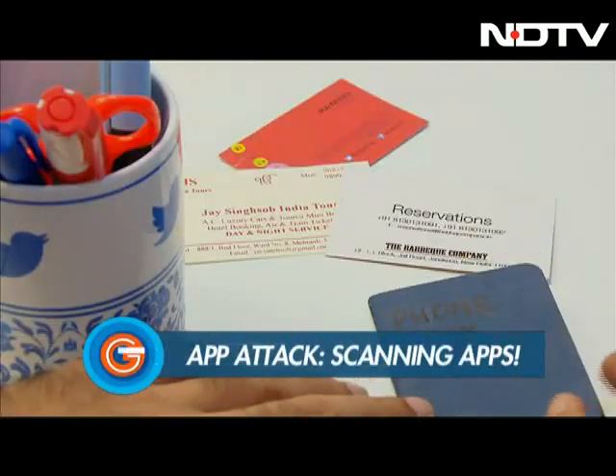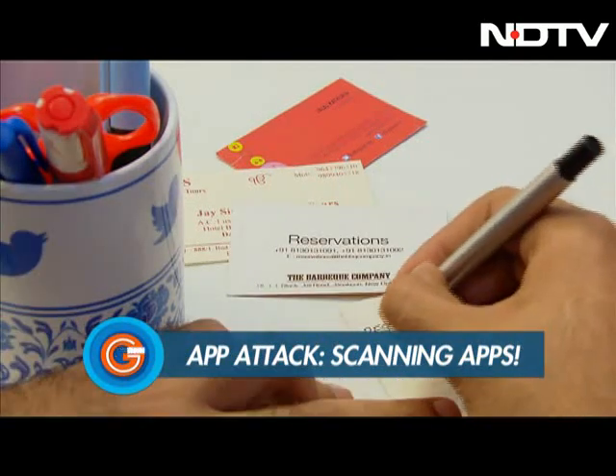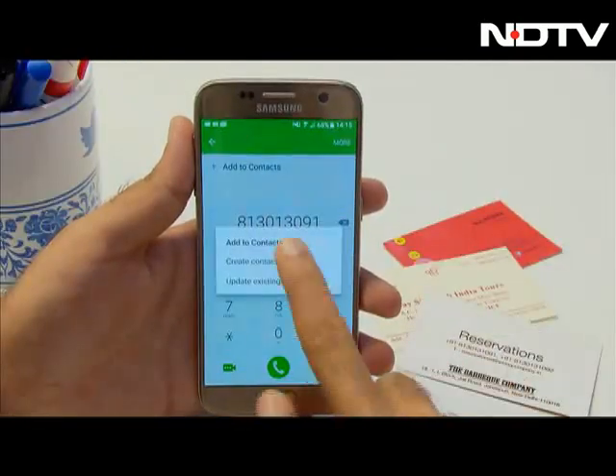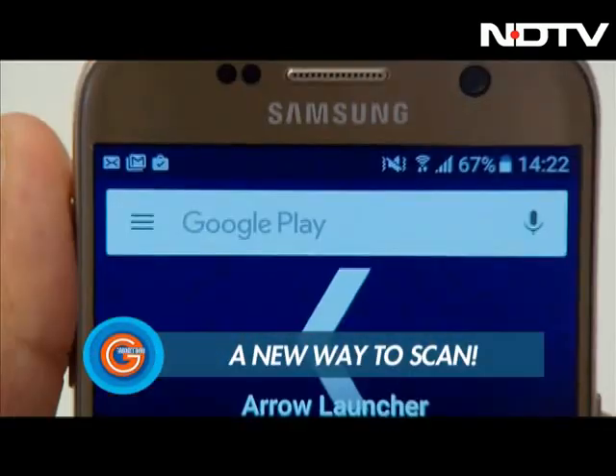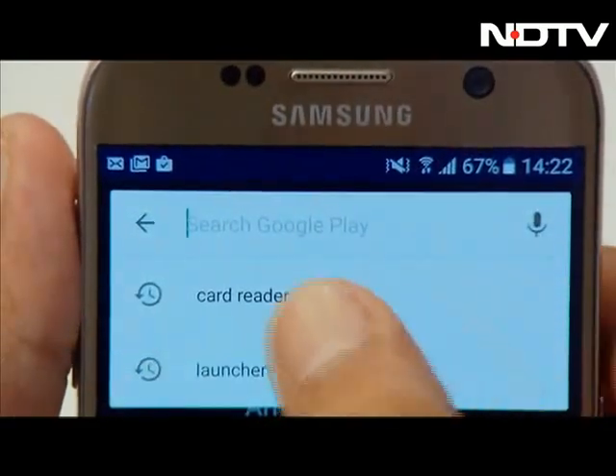There's only two ways to save important details from business cards: either you write them down or you manually input them into your smartphone. Right? Wrong! We've found a third way that you can use to easily scan and transfer data to your smartphone.